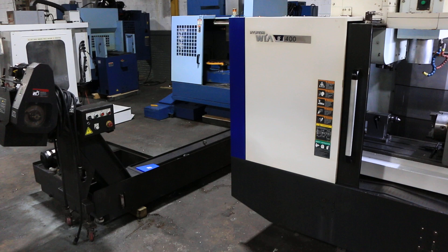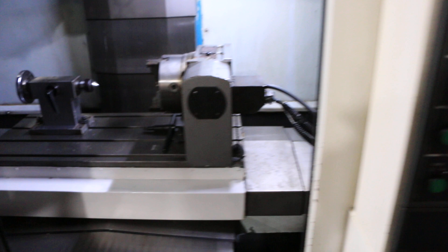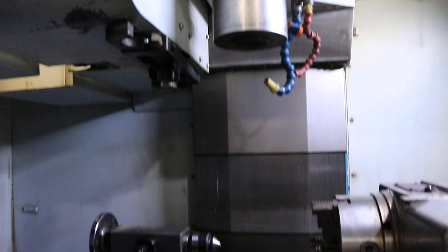We're going to run her for you. The machine has a 39.4 by 18.1 inch table. You have a FANUC control OIMD, 4-axis.